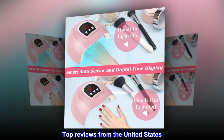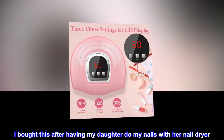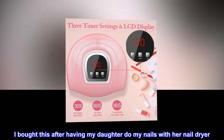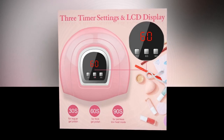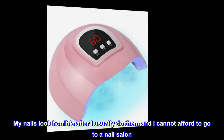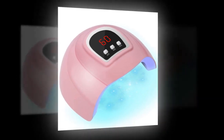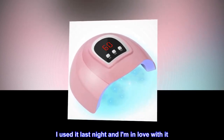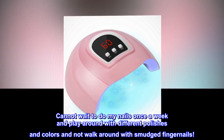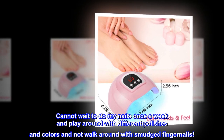Top review from the United States: 'I love this! I bought this after having my daughter do my nails with her nail dryer. I absolutely love this — my nails look horrible after I usually do them and I cannot afford to go to a nail salon, so I took the chance and bought one for myself. I used it last night and I am in love with it. Cannot wait to do my nails once a week and play around with different polishes and colors, and not walk around with smudged fingernails.'